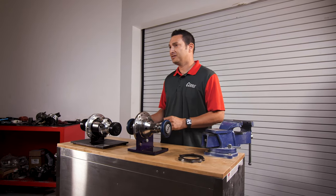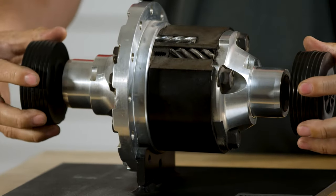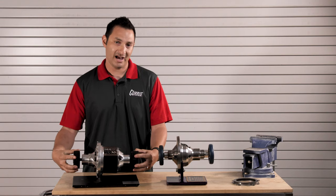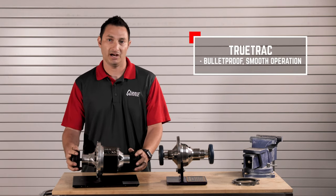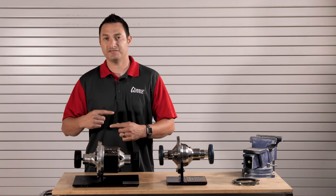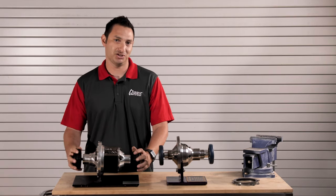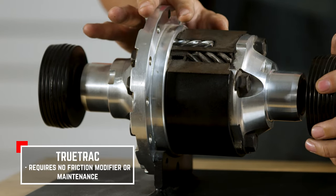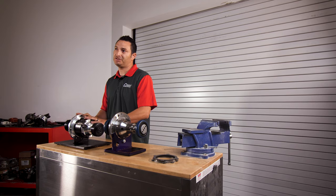The TrueTrack is a worm gear style posi — or helical gear, to use the proper term. The worm gear posi, or the TrueTrack, basically has these small pinion gears that are in the center section, and will allow one tire to spin smoothly when going around a corner at a different rate than the other. However, when you slam on the gas, these gears use what's called gear separating forces to pull away from each other and put pressure on the case. Then you'll be doing a two-tire fire — both tires will spin at the same rate. It does not require any friction modifier.